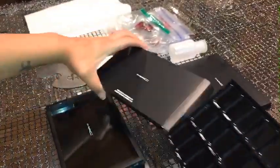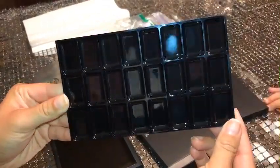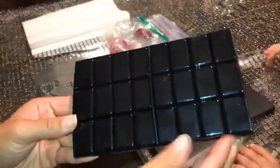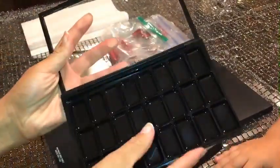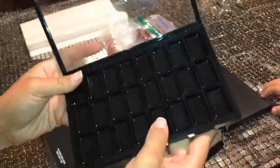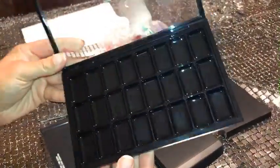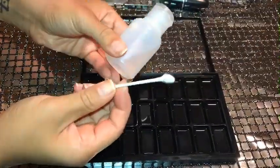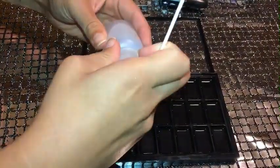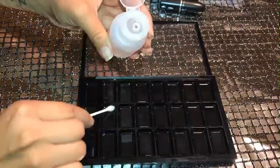This is the pro palette customized times 24 insert — it holds 24 wells and is customizable for all formulas. These are super affordable. I was shopping on Amazon checking out what empty palettes or inserts retail for, and some retailed for a lot, so I would definitely check out Mac first.